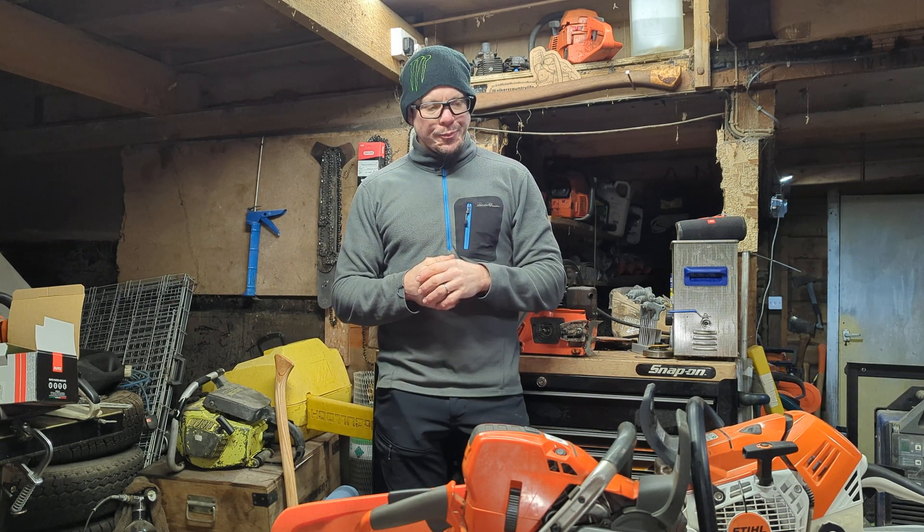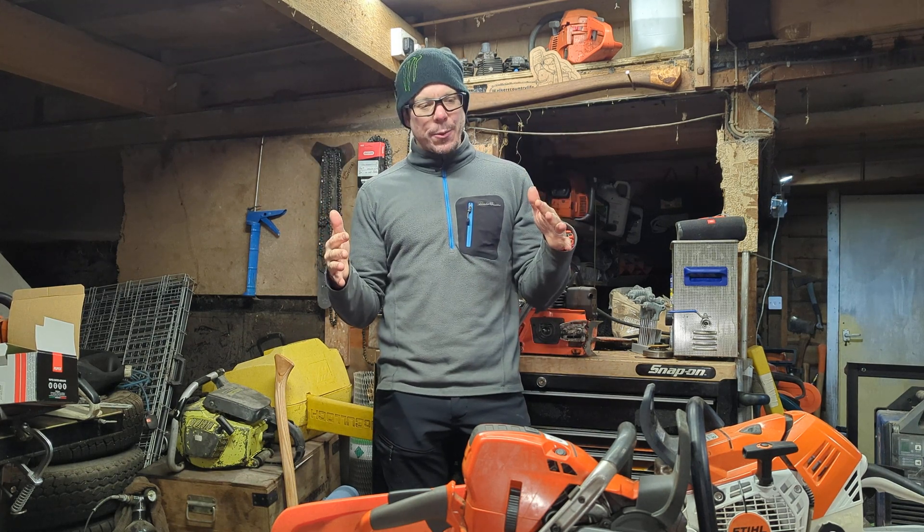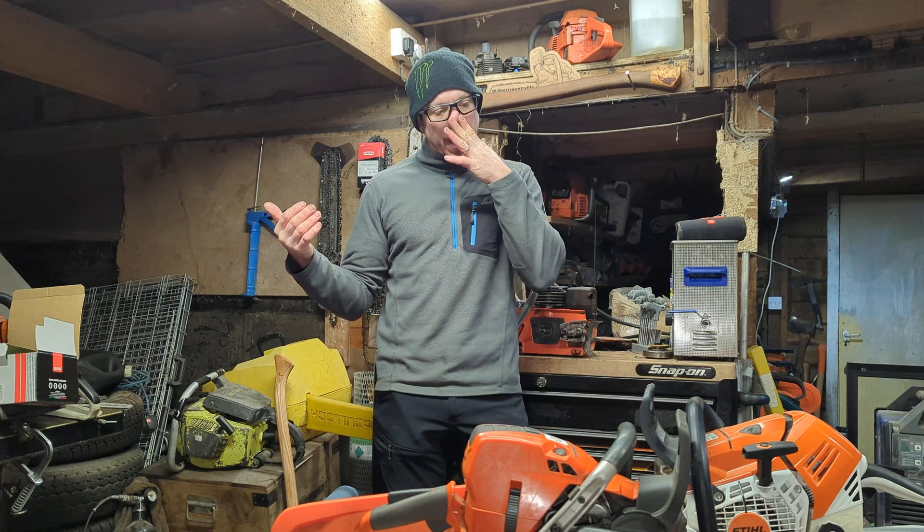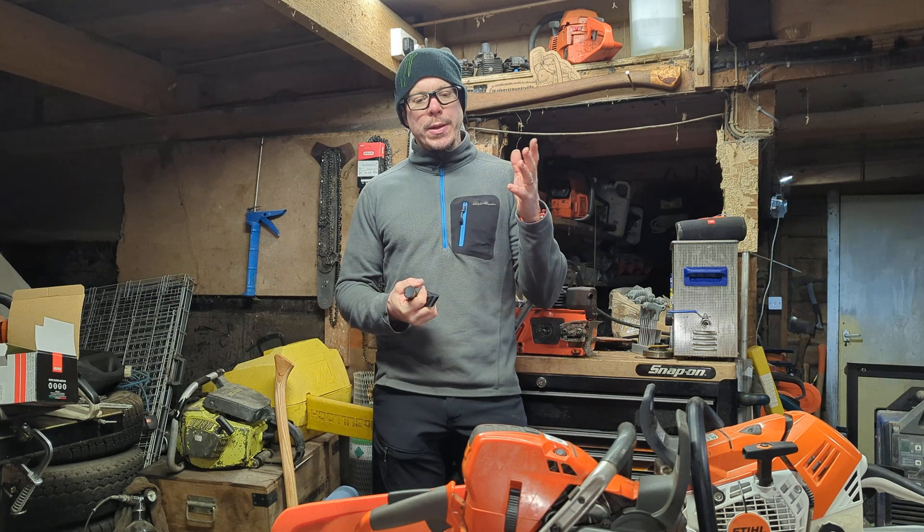I haven't had a chance to run the 572 properly with a big tree or some wood, but I feel like the biggest thing with chainsaws now — my chainsaw journey, which is really what this channel is all about — is the weight thing more than the power thing. What I'm learning with porting and choosing the right chainsaw is that power, especially when you file your rakers to match, is less of a thing.